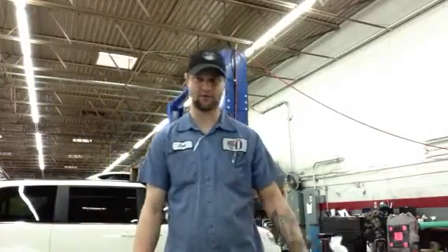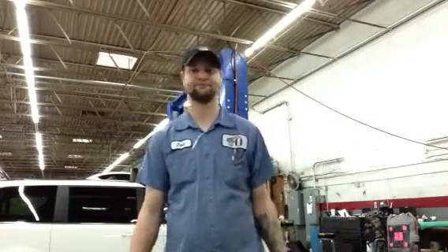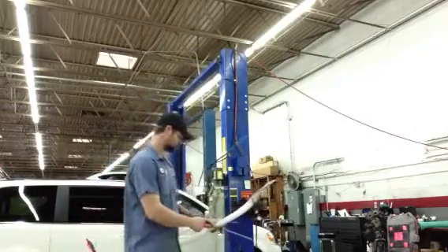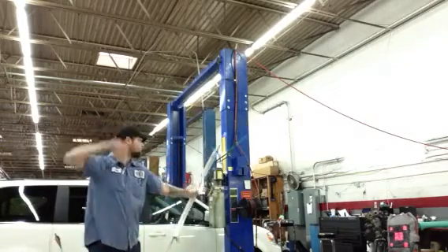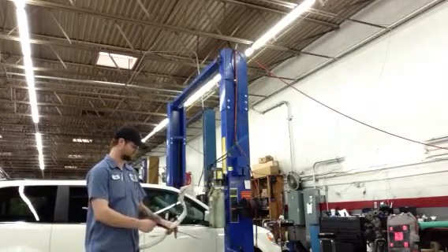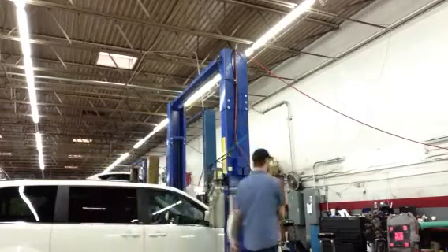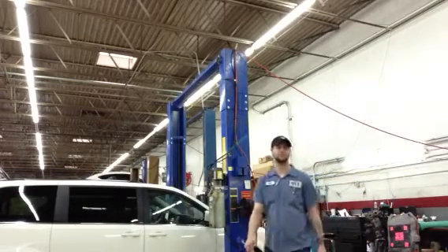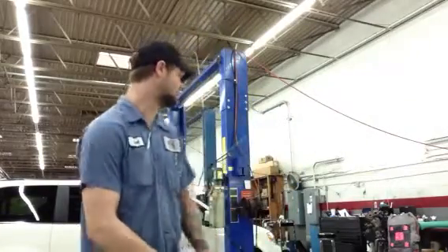Hey guys, it's Joel from Planetary Archery. I'm just going to shoot my new little side bow a couple of times, just show it off really. Unfortunately it's raining out, so it's the best thing to do.